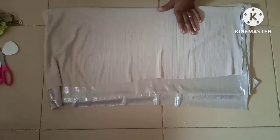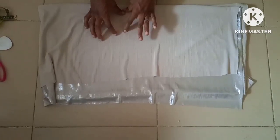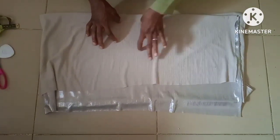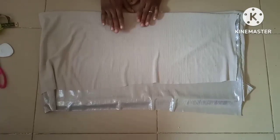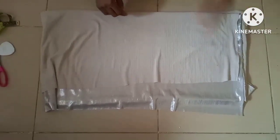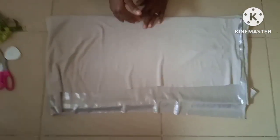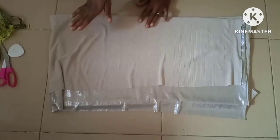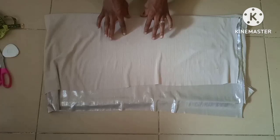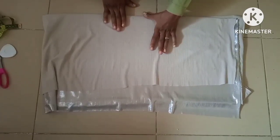I'll be cutting out 40 inches — that is where the button is going to be. For the zip allowance, I'll be using 10 inches: five inches for one side and five inches for the other side. That means I'll be cutting out 50 inches from this three yards of fabric. The five inches on each side is going for the zip allowance, making it 10 inches total. So 10 plus 40 gives us 50, and I'll be deducting 50 inches from the fabric for the width.